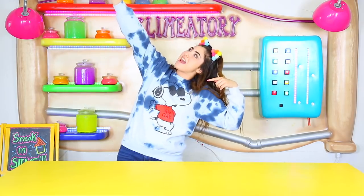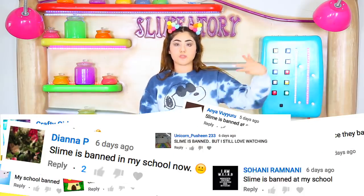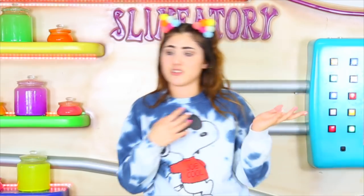What is up guys and welcome back to The Sin, I'm Tori! Okay guys, so I was going through my comments and I saw a lot of you guys say that your schools are not banning slime. And I thought that was unfair, so I decided to make some ways to sneak slime into school, because guys, school is very stressful and slime is actually very nice and stress relieving.